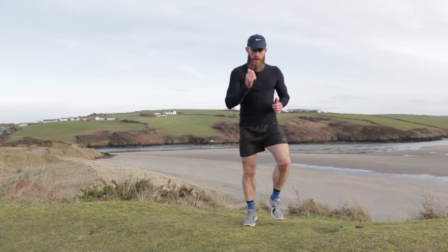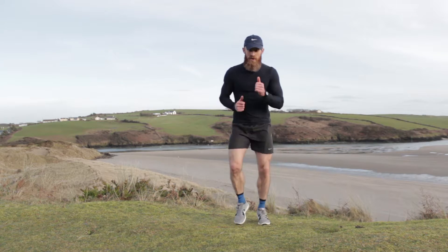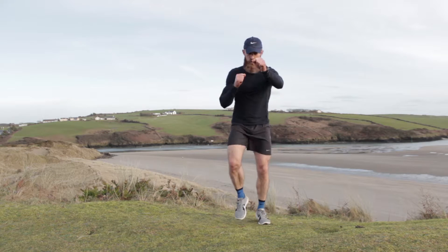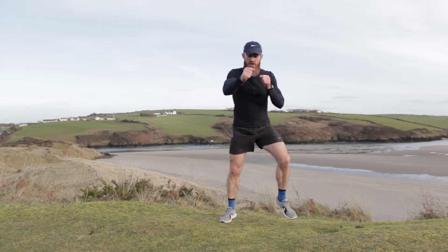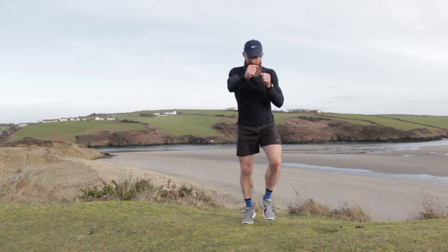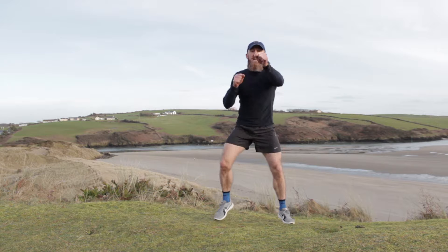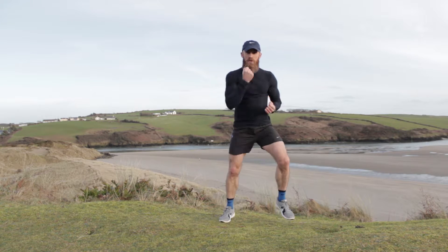Face the front again. Widen out those legs and bring them back in — widen them out, bring them back in. We're gonna bring in some punches now as well. Nice fast warm-up, make sure you're nice and warm as you go into your 12-minute session. Legs out and in — okay, we're gonna keep those legs out now. Keep punching — we're changing the punches to uppercuts, elbows are tight now, elbows are tight.